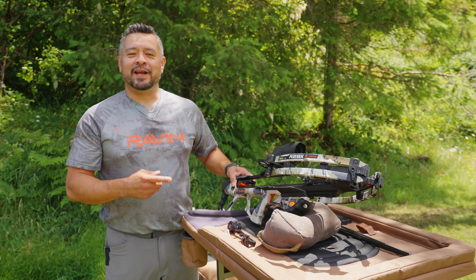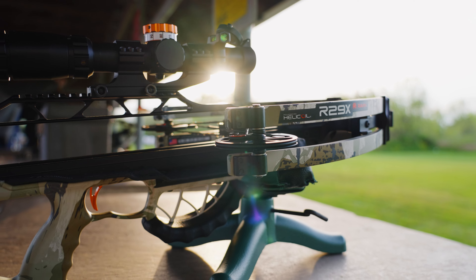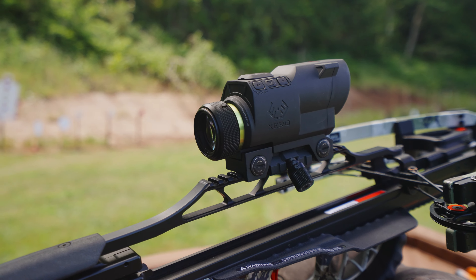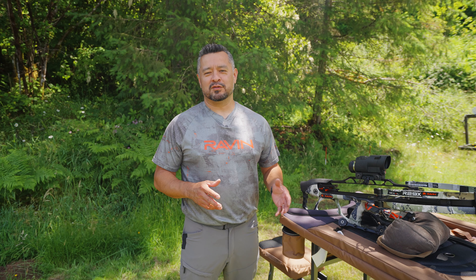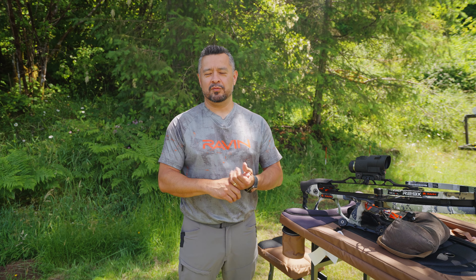A great example is the R29X right here. This crossbow is about four years old — it won Crossbow of the Year. One of the best accessories you could put on your crossbow is something that will actually help you be more confident, execute better shots, and be more efficient with your shots in terms of timing.